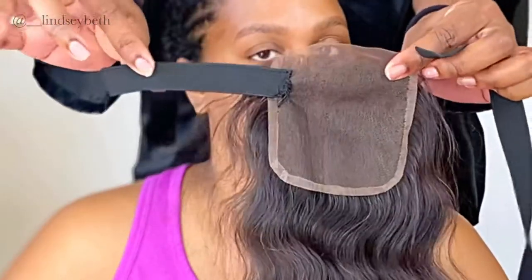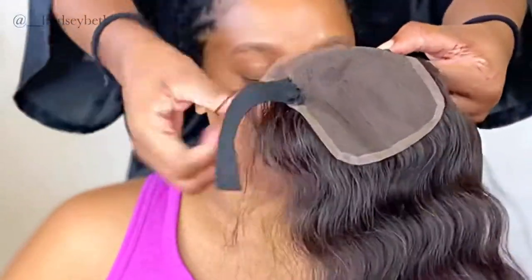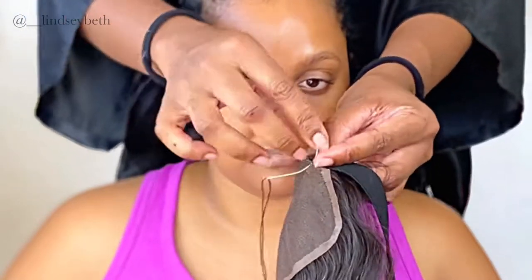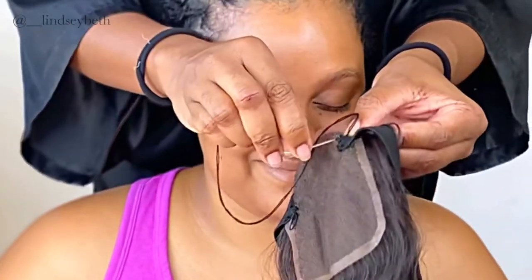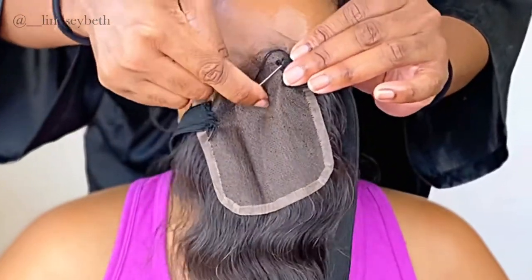Now we're gonna start out with the closure. I got this elastic band from the local beauty supply store. What I did is I stitched down the elastic band to the sides of the closure — to me this helps the closure lay a little flatter, especially if you're not really a glue person and you want that glueless look. I'm just gonna show you guys how I stitched it down onto one side. I really didn't do any fancy stitching — I just knotted the thread like you regularly would and stitched it into the lace, kind of off to the side. I did measure the length for how long I want it on the side of her head, and I didn't stitch it so tight that I'd pull and tear the lace, because if you tear the lace you destroy the closure.